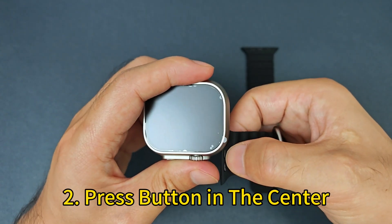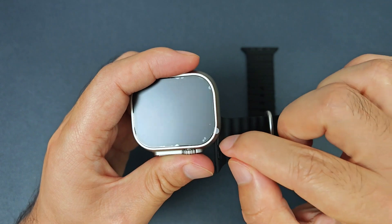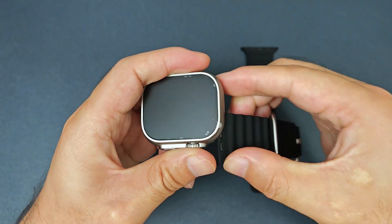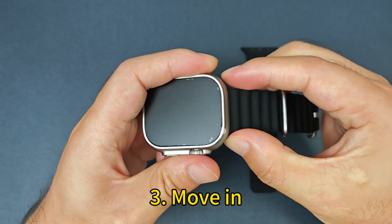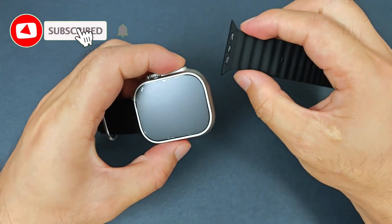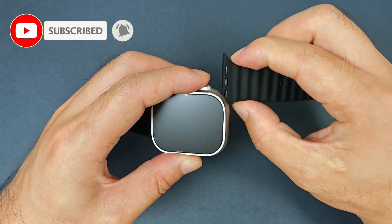When we move in, we can press the center button. We can press, and it is easy to put in. And also, this side is the same.